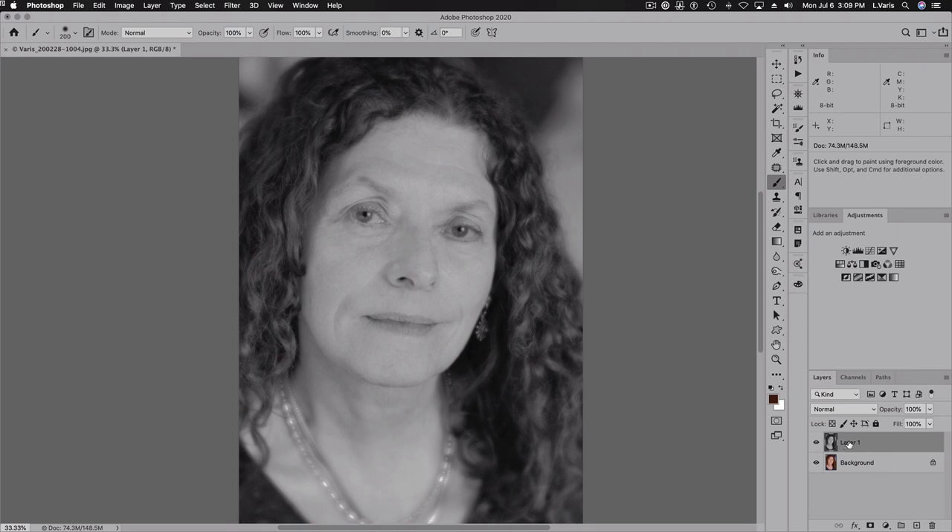This is going to be our working layer — I'll relabel it Sharpen One. So the Sharpen One layer is going to get a certain level of sharpening applied to it. I want to end up with four different sharpen layers.